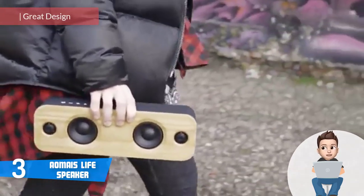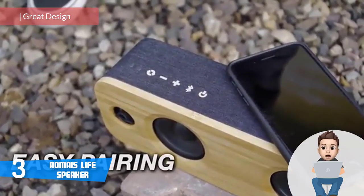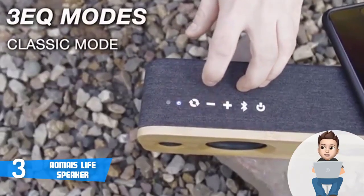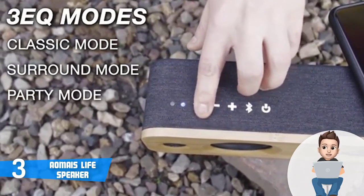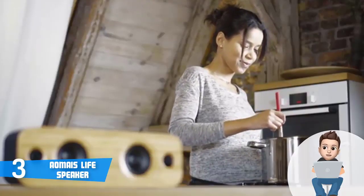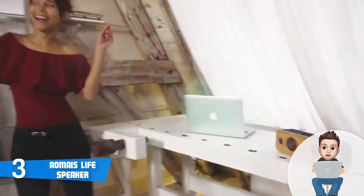Next up at number three we have the AOMIS Life Speaker. The AOMIS Life Speaker is the most attractive all-around speaker with many specific characteristics capable of satisfying even the most demanding customers. From the design perspective, this speaker is made of natural bamboo and pure cotton fabric, which makes it very unique. The dimensions are 11.8 by 3 by 3.9 inches and it weighs around 3 pounds, making it lightweight enough to bring with you virtually anywhere.